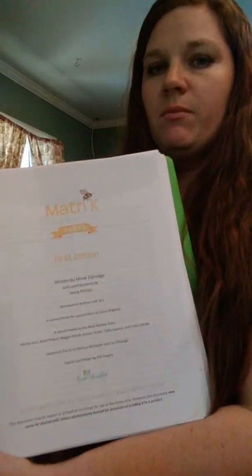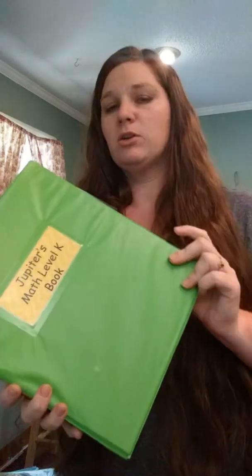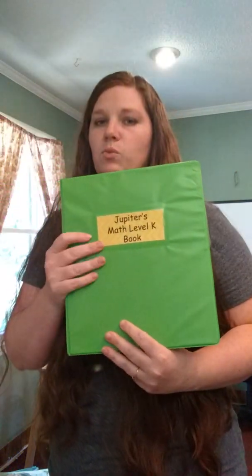First I have the Level K math book from the Good and the Beautiful. I put both parts one and two in the same three-ring binder — this probably needs a two-inch binder to make the pages flip a bit easier, but this is just something I had laying around. I printed Level 1, K1 and K2 in a three-ring binder — just click print and print on both sides, that's all you need to do.